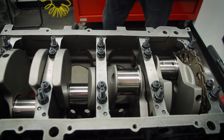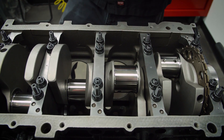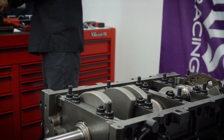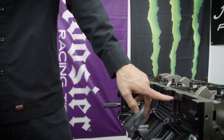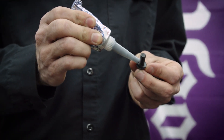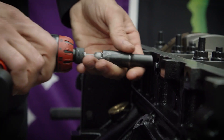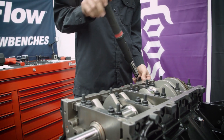Now we can go ahead and torque these down. Now that all of these are torqued up, we have to do the side bolts — they actually bolt to the outside of the block. You're going to want to put a little bit of RTV silicone right on the shoulder of the bolt, then run it in and final torque these to 20 foot-pounds.